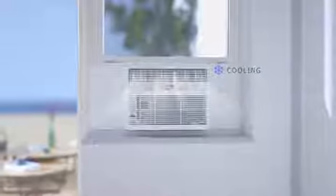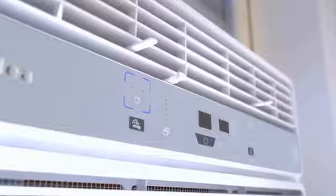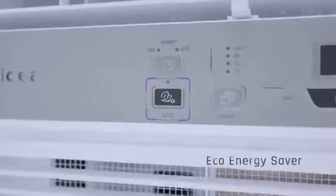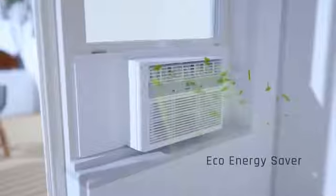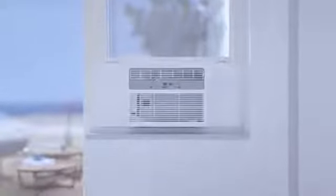3-in-1 functionality: Mydea's 3-in-1 technology combines air conditioning, dehumidification, and fan-only modes that work together to increase the comfort of your home. The 6,000 BTU model provides fast and efficient cooling and dehumidification, ideal for rooms up to 250 square feet.